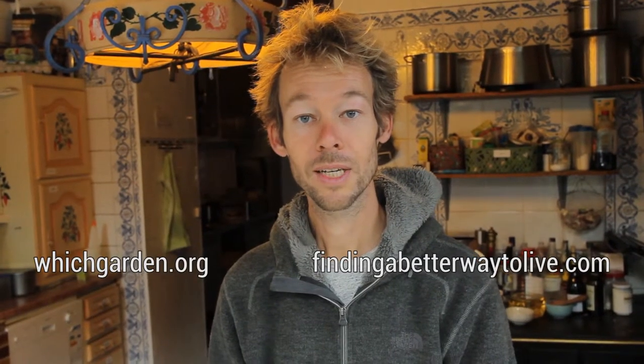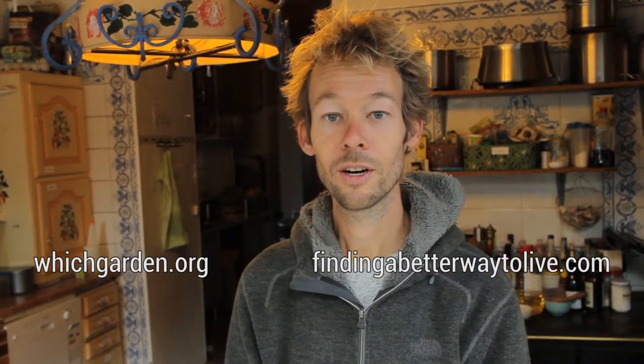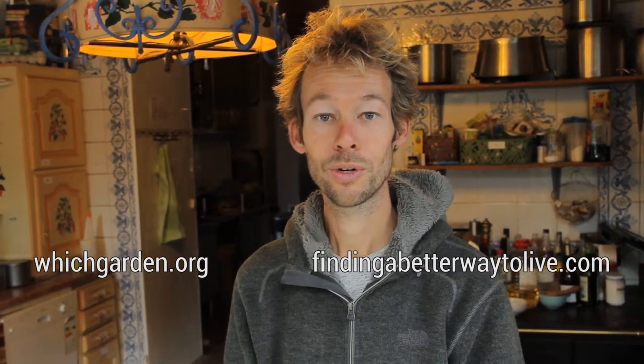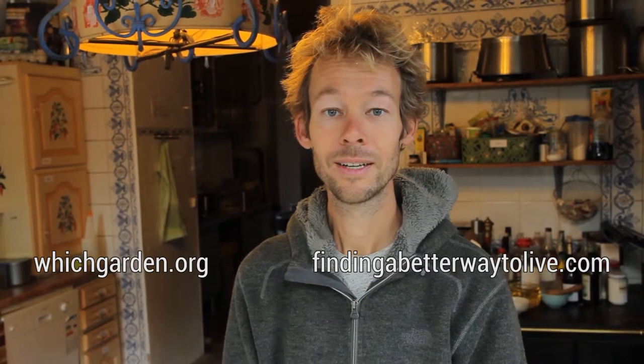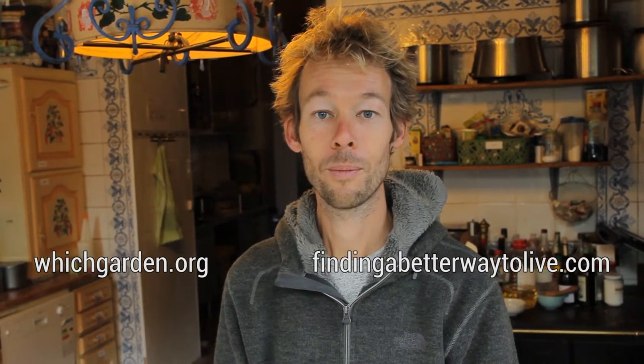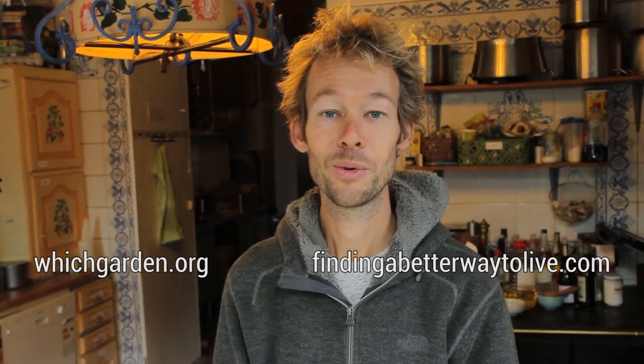If you want to see more of our project, check out witchgarden.org. And if you want to see more videos from our good friends Oskar and Hilde, check out findingabetterwaytolive.com. Alright, see you next time!